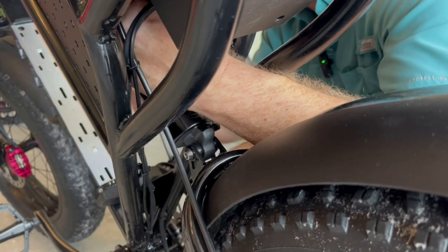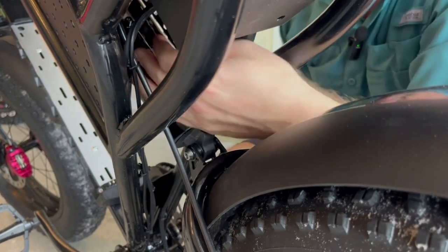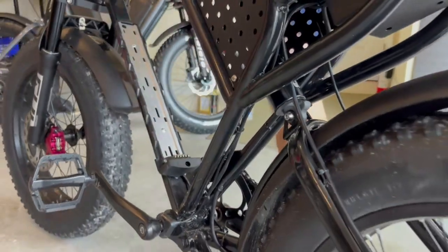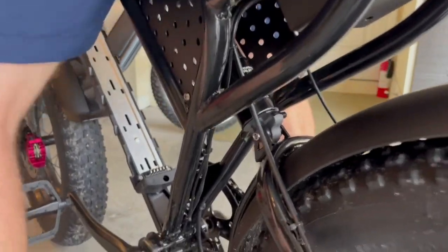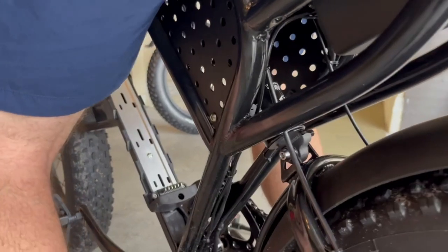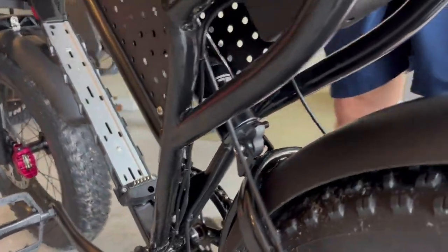This top cylinder is at 100, so I'm going to bring this down. Unthread that. Let's take a look with it on. The shocks don't recoil like the old ones do, so I'm pretty happy with that. I'm going to go out for a test ride and then adjust the pressure up and down.